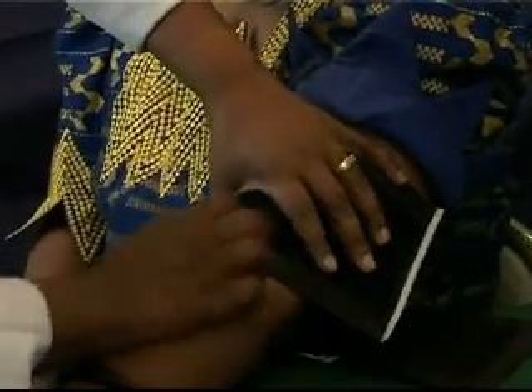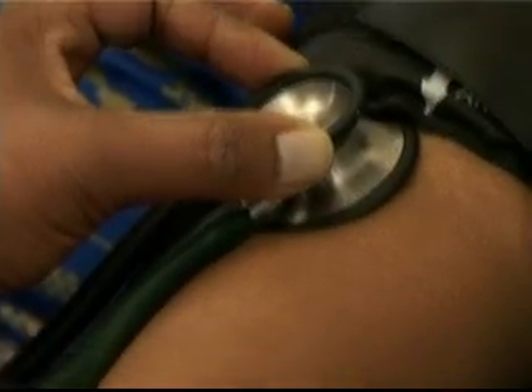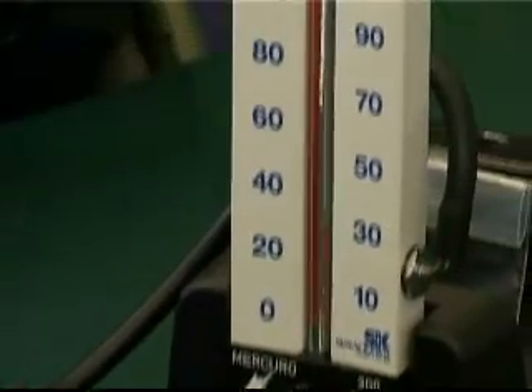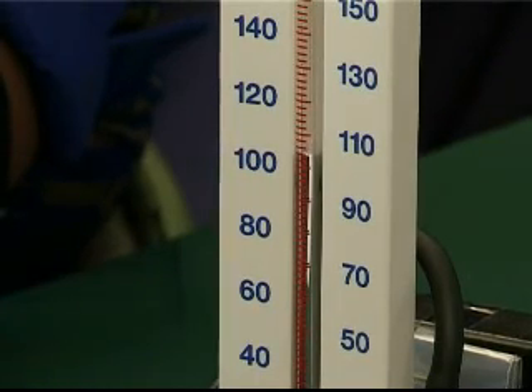There are two methods for measuring blood pressure. With the palpation method, we put a finger on the brachial artery to determine the approximate systolic pressure and the pulse rate. With the auscultatory method, we listen for the five phases of Korotkoff sounds whilst observing the slow descent of a mercury column or a needle dropping against the scale of a sphygmomanometer.